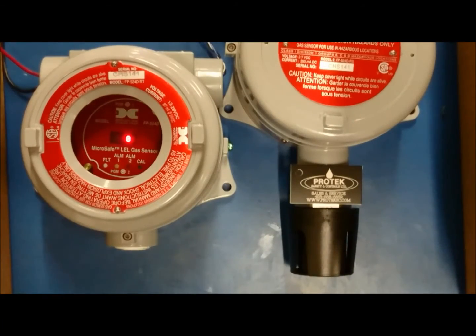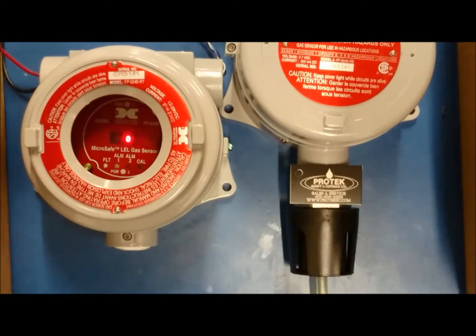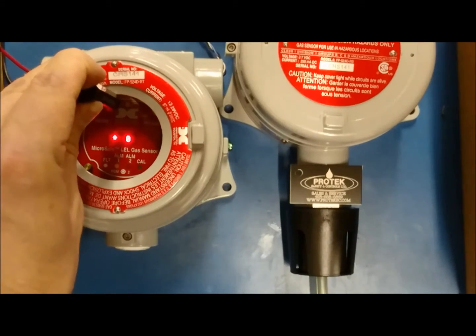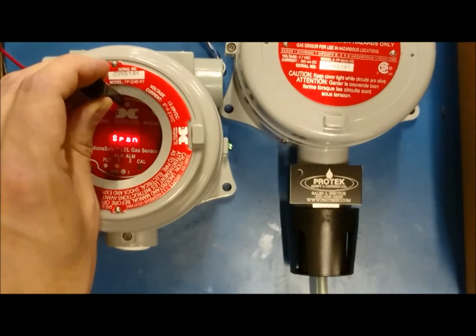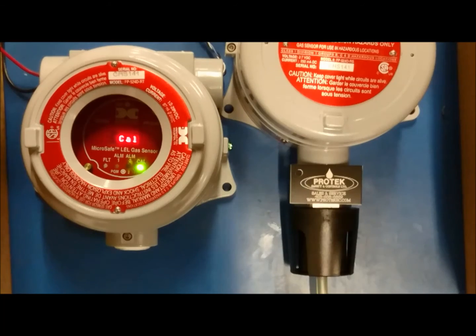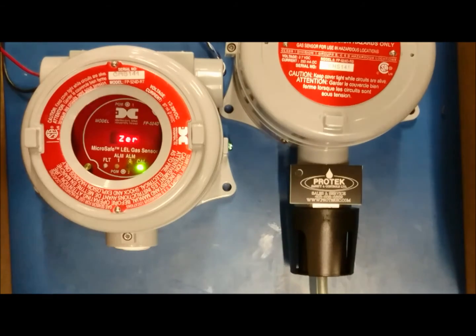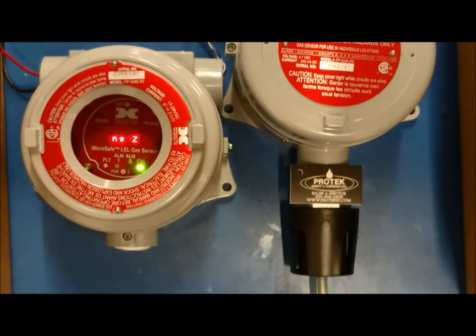We shall now begin with a zero calibration. To start, apply the zero gas to the sensor element. Then hold the magnet over PGM1 to bring up the calibration menu. From there, hold the magnet over PGM1 for about 5 seconds. The display will state zero cal twice across the screen. At this point, the magnet can be removed from the transmitter. It will then scroll setting zero twice. Once it is finished, it will state zero saved across the screen twice.